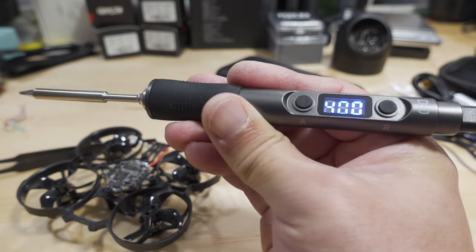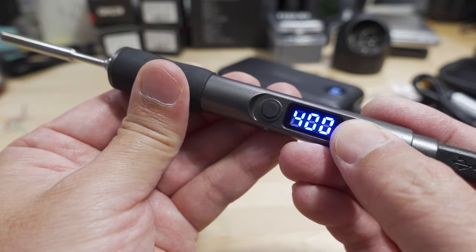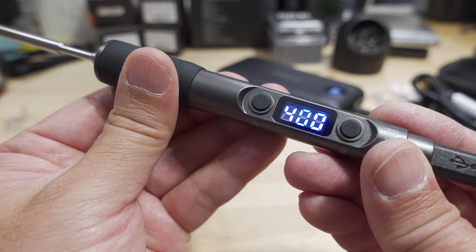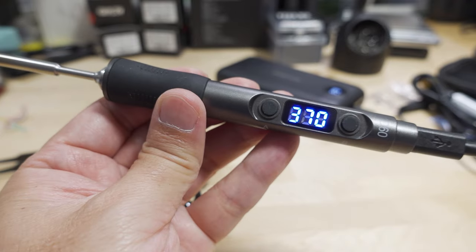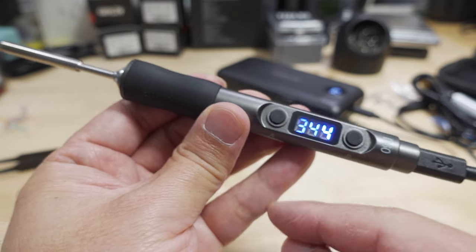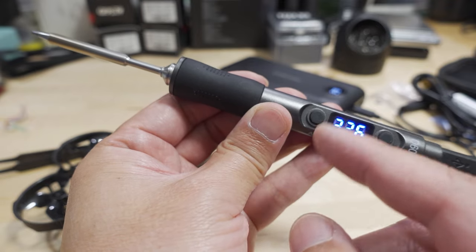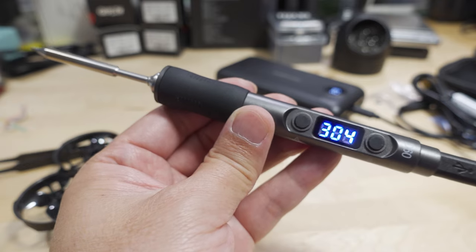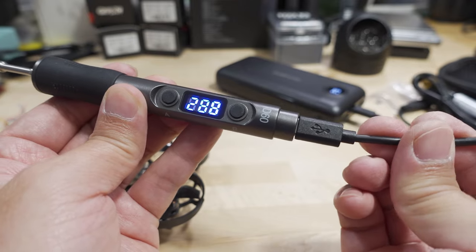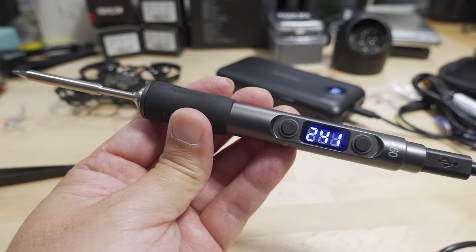It's working pretty much as expected. For whatever reason I thought it would go up to 450, but it won't let me increase the temperature above 400 — I might have missed something in the instructions. You can press ESC to power it down and let it return to room temperature. Overall it works the same as the original D60, but now includes the USB-C cable needed for USB-C power delivery.